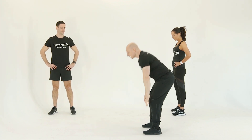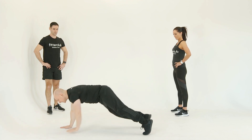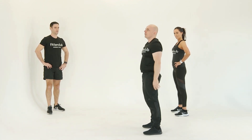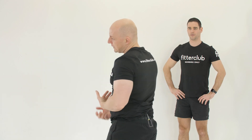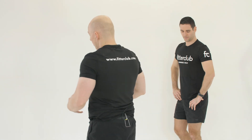From there, walk the hands down and back. As you can see, the core is working and at the same time you're working through the hamstrings. We're going to speed these up in the cardio section and make it a little bit more demanding on the full body.